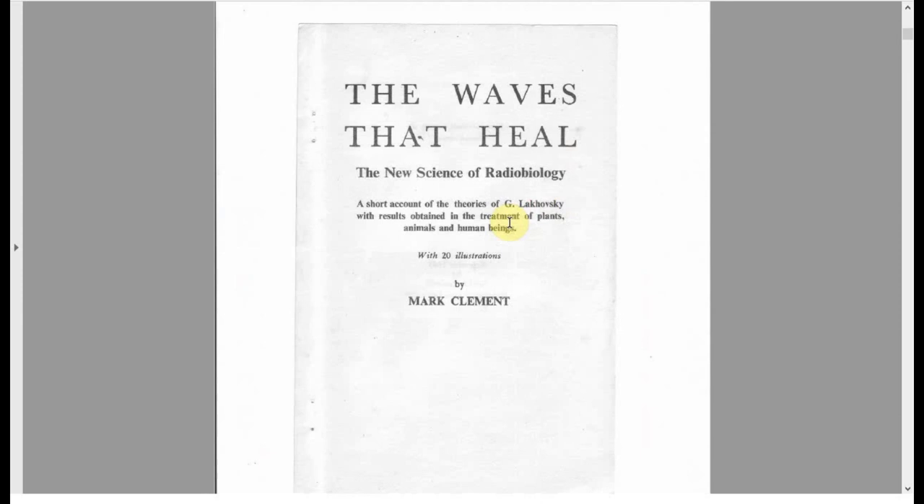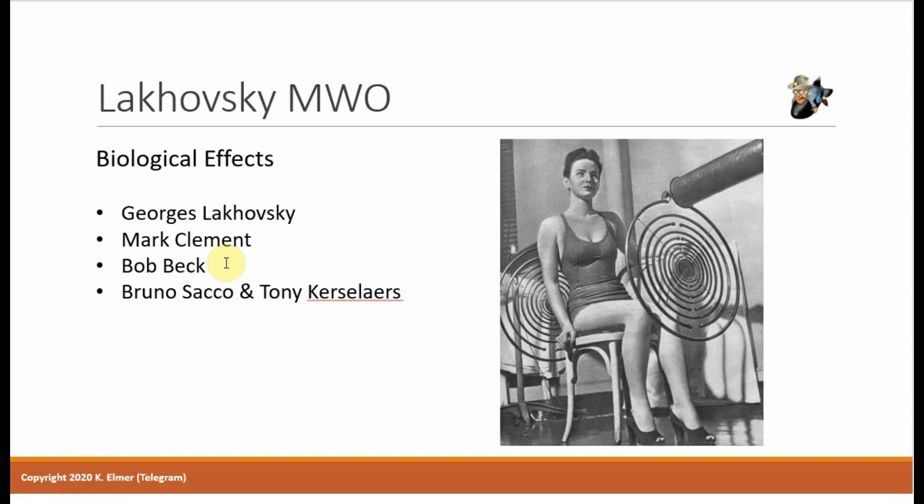Now I want to share the testimony by Bob Beck. I clipped out just the pieces where he talks about his evaluation — it's about a three-minute clip. Bob Beck is one of the founding fathers of bioelectrical magnetics, and this is his story about evaluating the Lakhovsky multi-wave oscillator back in 1962.